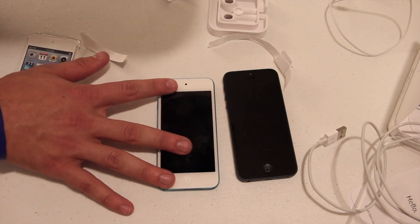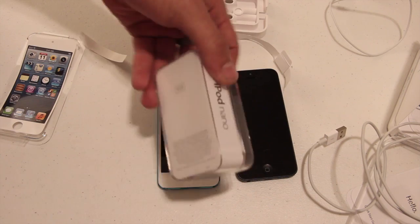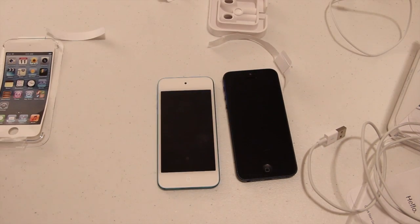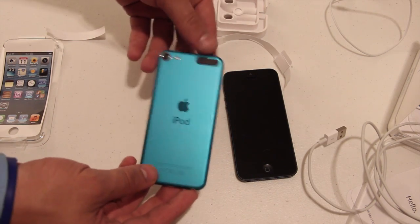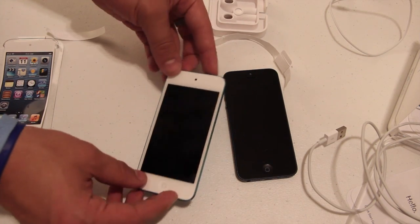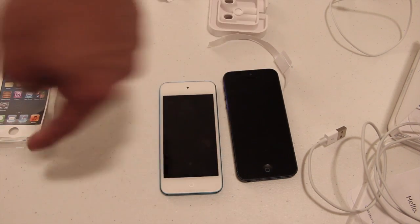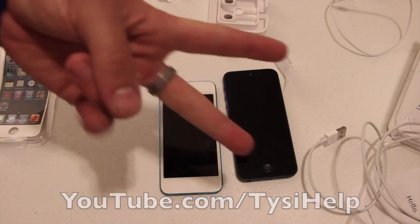My review will be coming soon. Next I'm going to be unboxing the iPod Nano so stay tuned for that video. Let me know what you guys think about the new iPod Touch 5th generation in the comments down below — are you going to get it, have you already ordered yours? Click the like button if you enjoyed this, I really appreciate it. Make sure you subscribe for more videos. Peace!